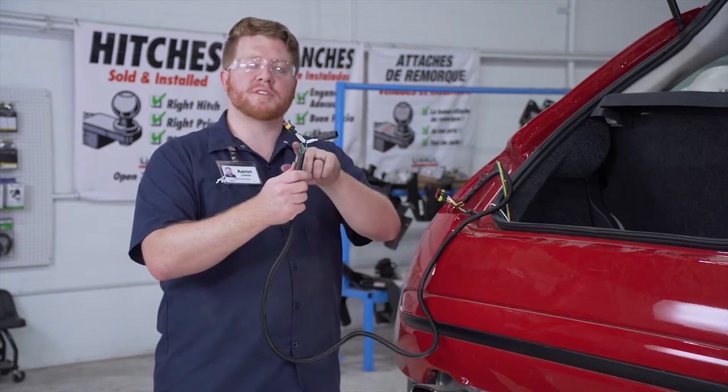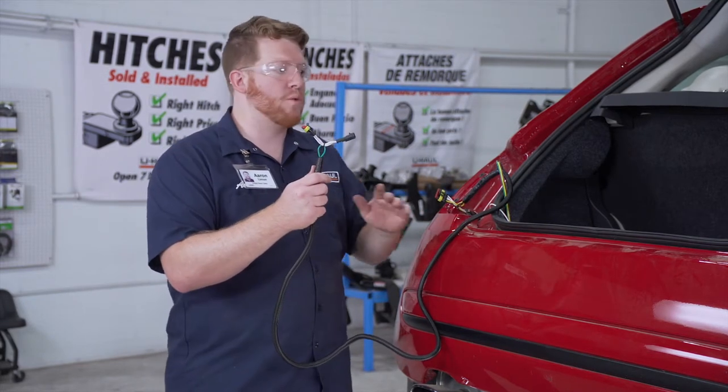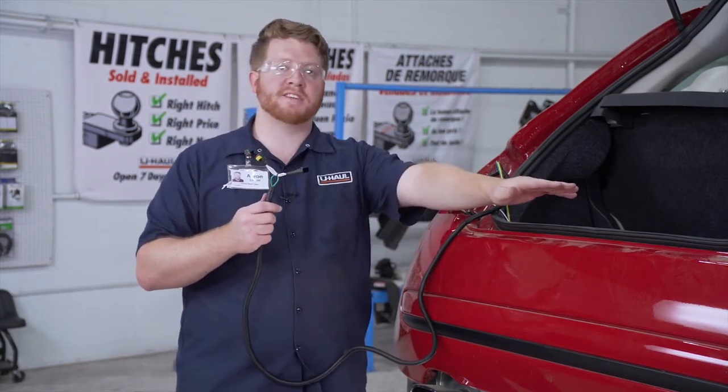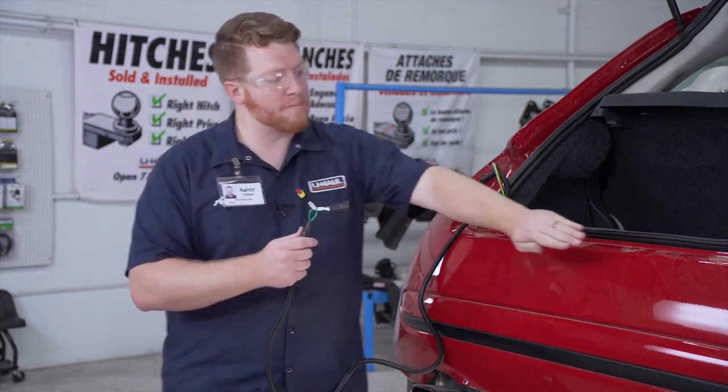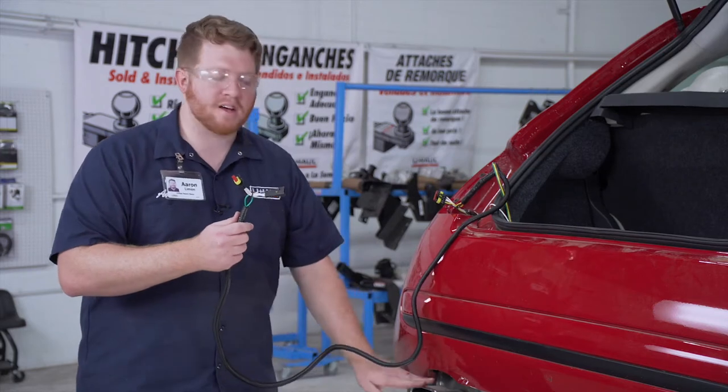Now we're going to take our T-connector with the green and the brown wire and route it to our passenger-side taillight harness. We're going to go down through the bumper and over our bumper support to avoid the exhaust or anything hot.